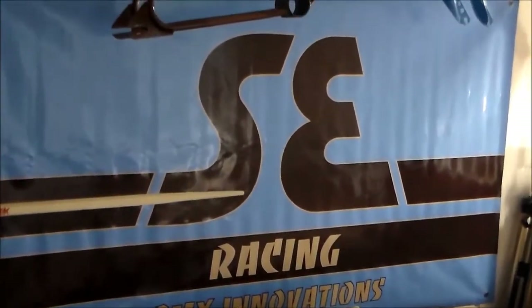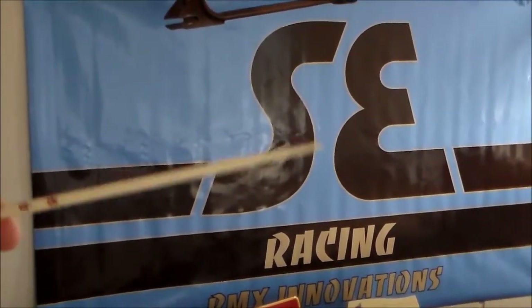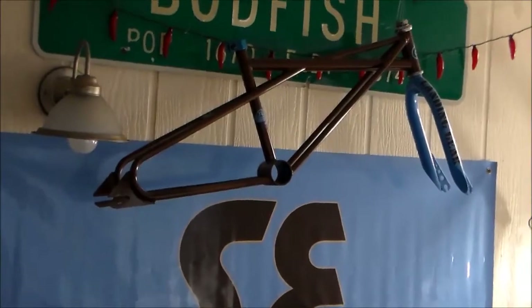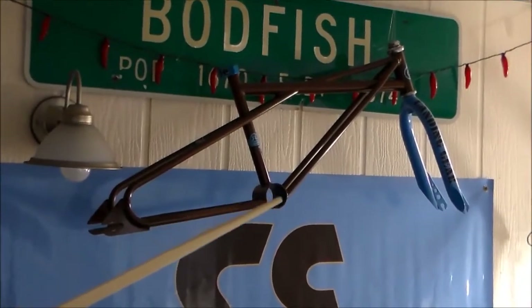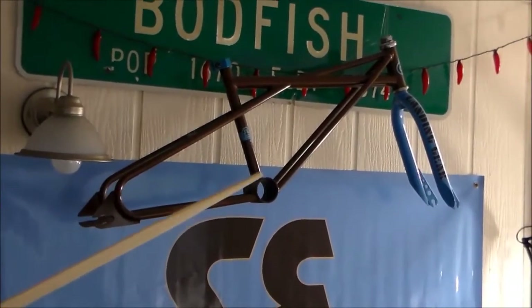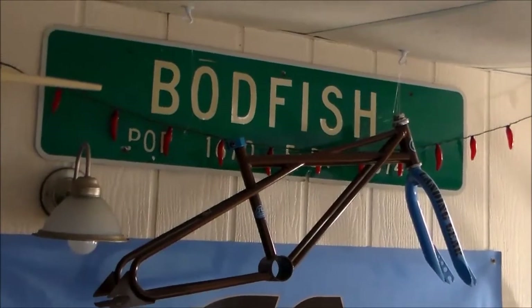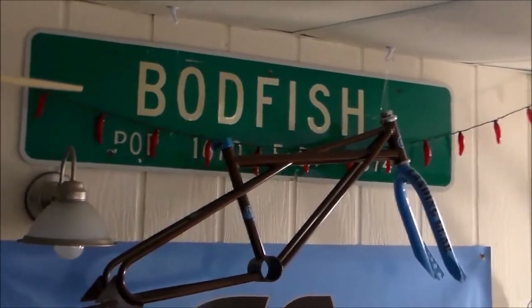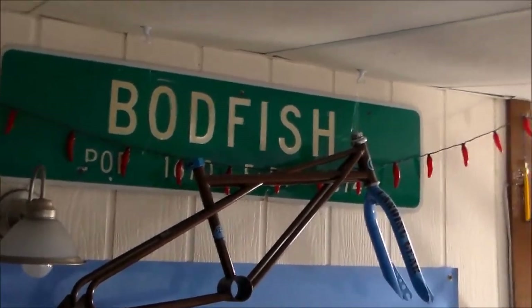I used to race BMX back in the day. That is an SE Racing banner that my wife got for me, because I was co-sponsored by SE Racing. That is the frame and fork that I used to race back then - I've had that since August 1981. My grandfather bought that for me for my birthday. SE Racing Quad Angle - most awesome BMX bike ever made. And that sign right there, the same friend that got me the bicycle sign, he got this for me - it was my hometown whenever I was younger, where I went to and graduated from high school. I was really stoked, so I had to hang that up.